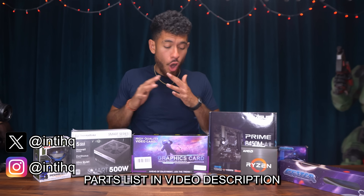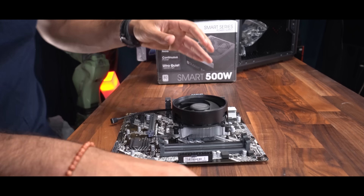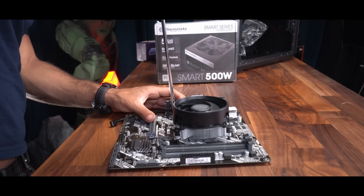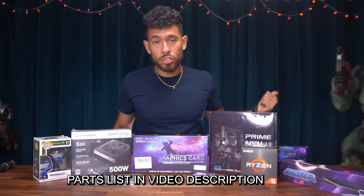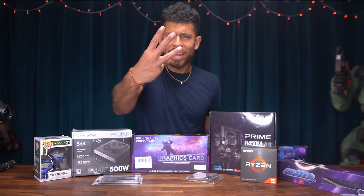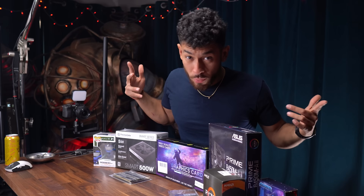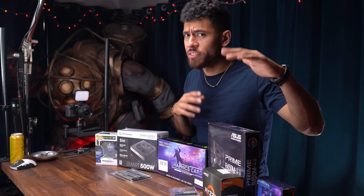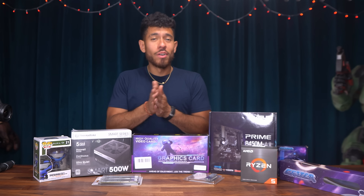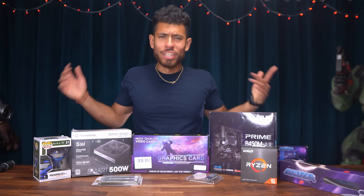Alright guys, we are using all brand new parts. We're going to go over them in a minute and then after that we're going to build it — time-lapse style. This video will not be a full build guide, but I've done tons of full build guides on the channel; you can follow along to those. And then at the end we're going to put this build to the test. Let's see how well this performs for 400 bucks. It will be able to game, but will we be pleased with its performance? That's what we want to find out. I'm pumped — really curious to see how it does.